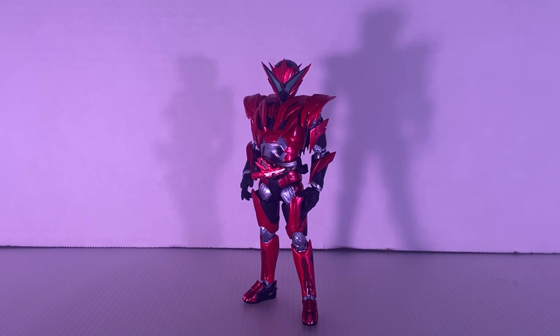Now, this is a spoiler for people who have not watched Zero-One. I recommend you go watch Zero-One. It's a good season in my opinion, but it's in my honorable mention. I freaking love Zero-One.